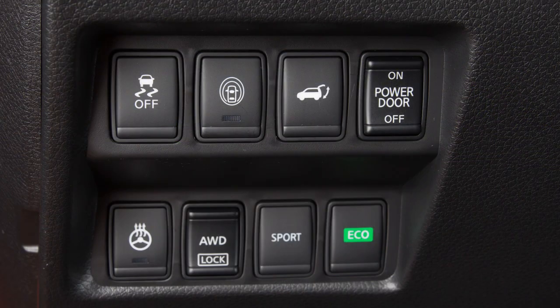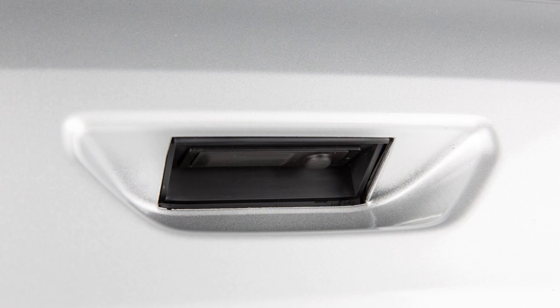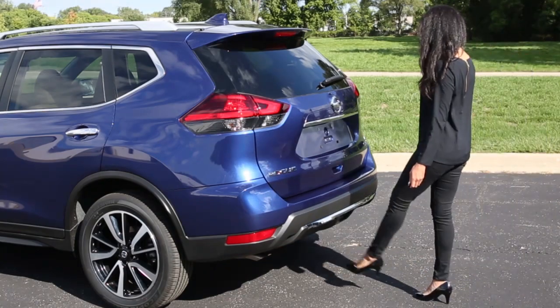You'll find the power liftgate main switch on your instrument panel. When this switch is in the off position, power operation is not available to the liftgate opener switch, the power liftgate switch, or the motion-activated liftgate system.